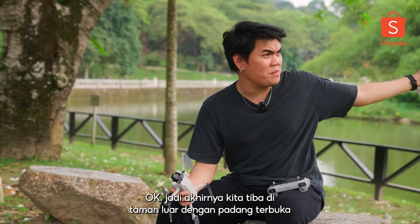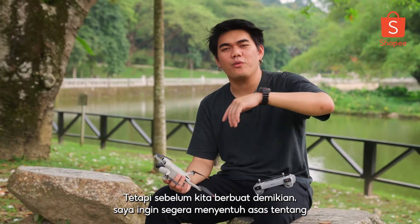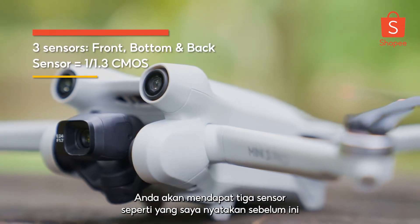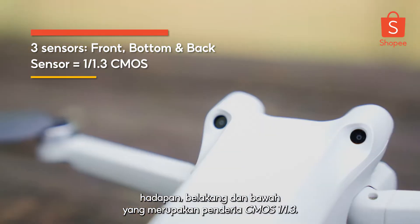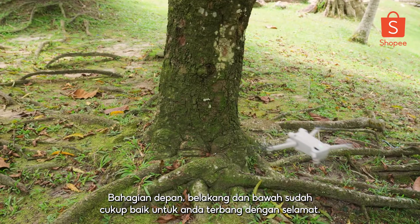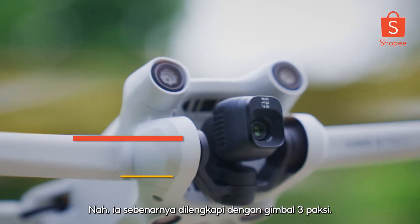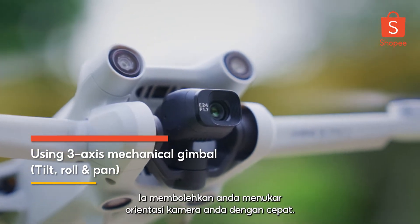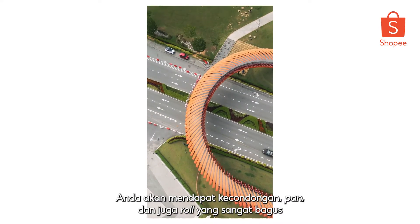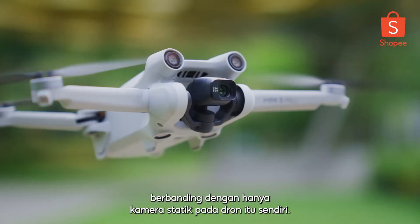We're finally here in an outdoor park with an open air field where we can fly this drone and test it out. Before we do that, I want to quickly touch base about the sensors and the camera. The sensor — you'll be getting three sensors like I mentioned earlier: front, back, and bottom, which is a 1/1.3-inch CMOS sensor. The front, back, and bottom sensors are already good enough for you to fly around safely. And you might be wondering why the camera is moving around a lot — well, it is actually equipped with a 3-axis gimbal, which allows you to switch the orientation of your camera quickly, giving you a really good tilt, pan, and roll, making it a lot more stabilized compared to a static camera on the drone itself.